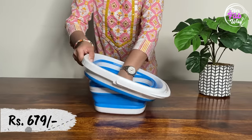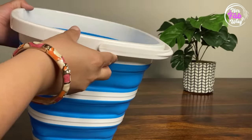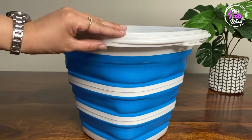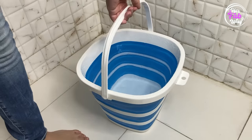Ye hai ek collapsible bucket — my absolute favorite. Ye ek 10 liter silicon bucket hai, just like a regular bucket. Its handle and base are made of plastic. Aap in ko regular buckets ki tarah hi use kar saktay hain — they are leak-proof and easy to carry.